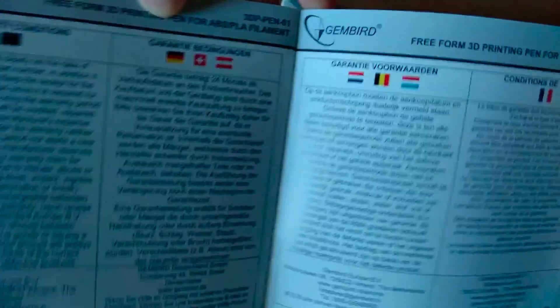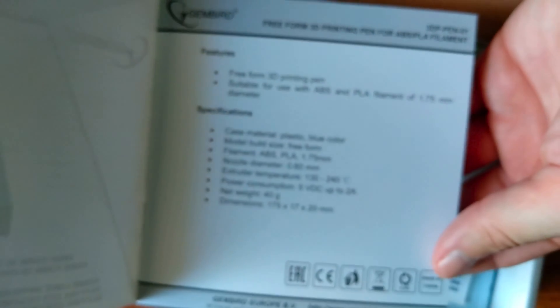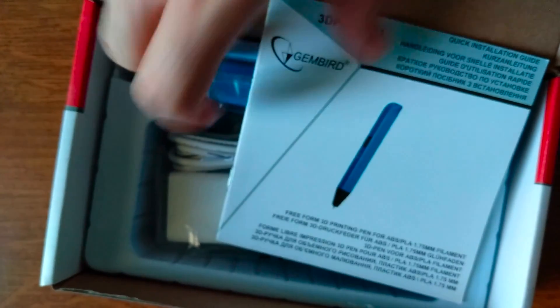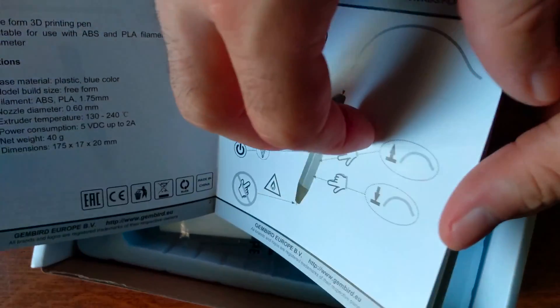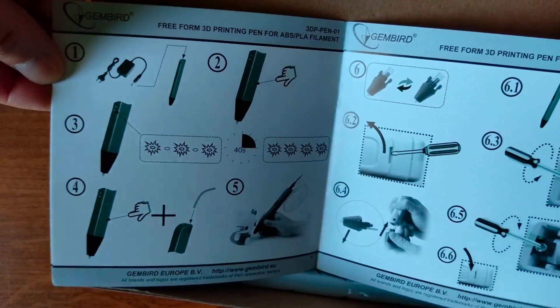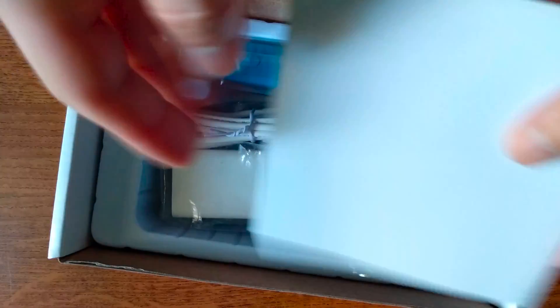Here we have the user's manual. You should spend some time to check this product closely, how to take care of yourself and protect from the heated end to avoid any danger or harm. The manual is in various languages, so you won't have any problem. Check the quick installation guide for proper use and how to load filament. This should be used in a well-ventilated space to avoid harmful fumes from the plastic — ideally an external place.